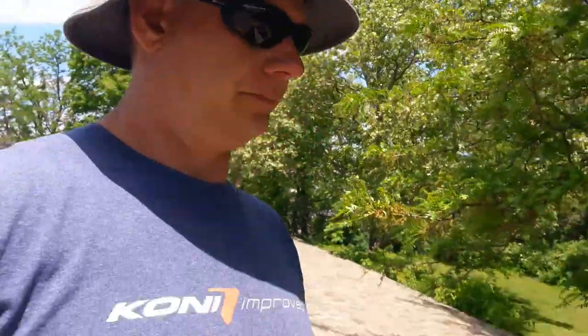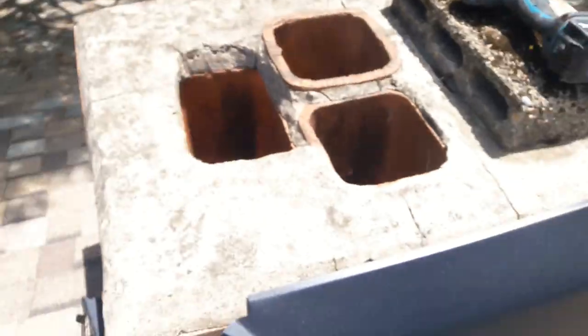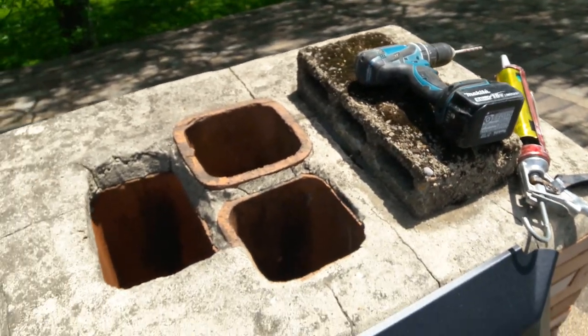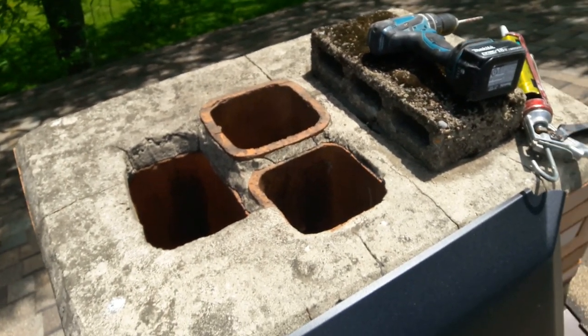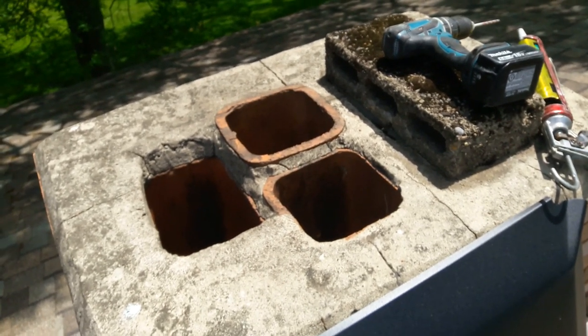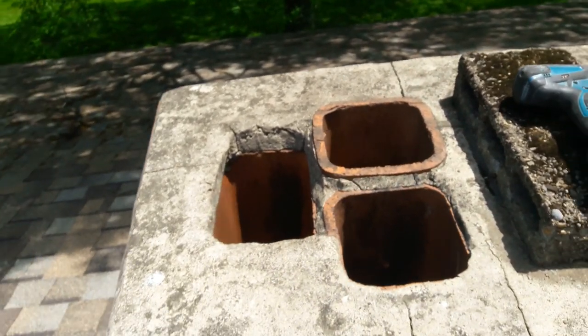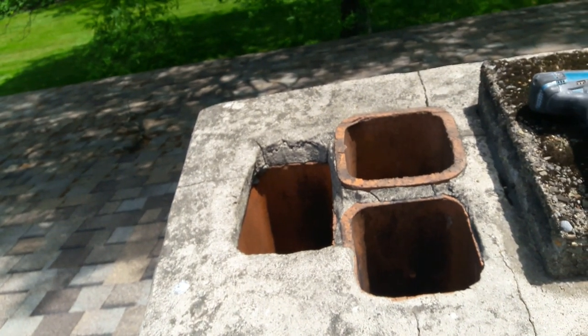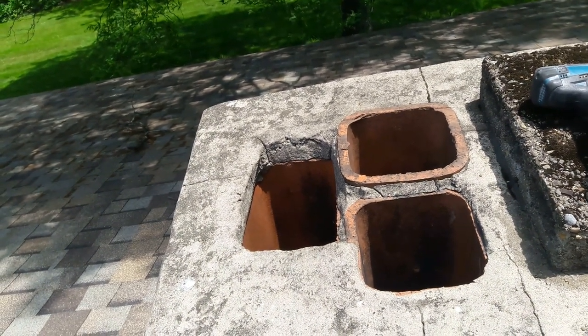Hey there everyone from Frontline Animal Removal. I'm going to show you a couple of weird chimneys and what I'm going to do to solve them. Here's chimney number one. There's a cinder block mortared to the top — I'm not sure why, I'm assuming it's blocking a flue pipe. We've got one, two, three flue pipes here.